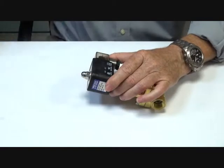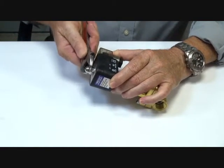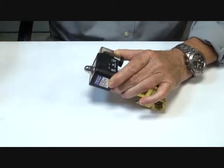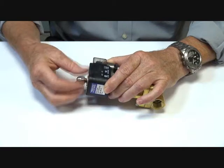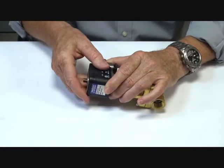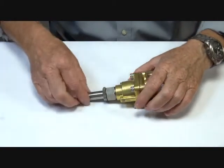Taking the valve apart to show the entire workings. These valves are suitable for applications with temperatures up to 130–140 degrees Celsius, low pressure steam, and other applications that require a normally open function.